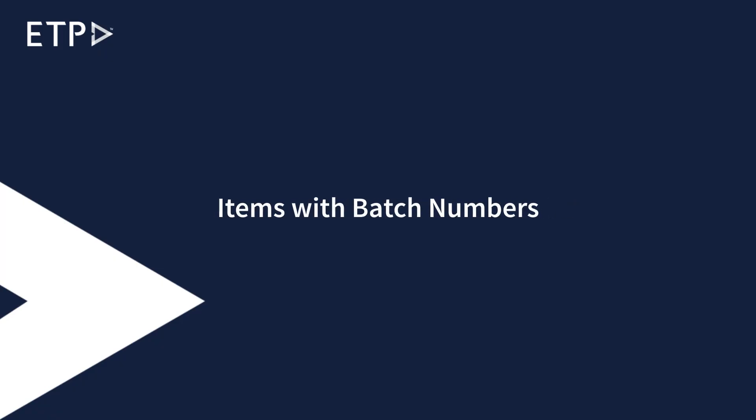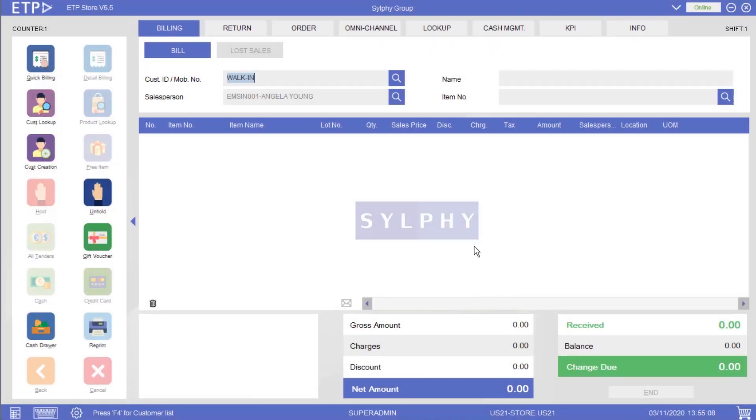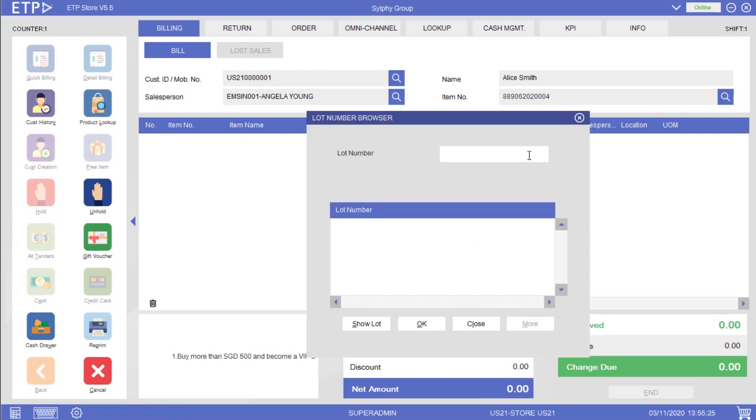In ETP Storefront, we can add items with batch numbers, such as perfumes, to a bill. After scanning the barcode of a perfume that has a batch number, a lot number browser pops up. In this browser, we can scan the batch number of that perfume to check if it is valid before adding it to this bill.